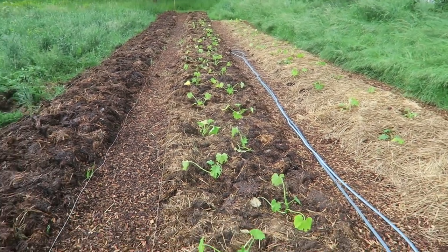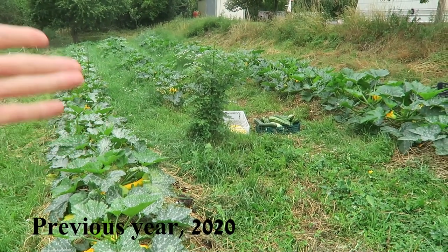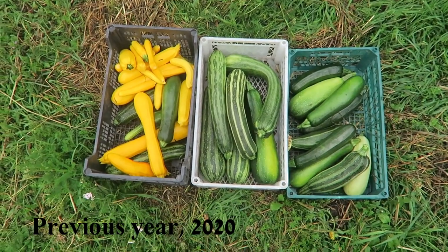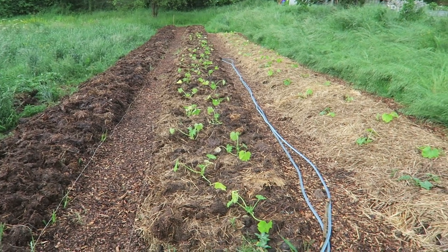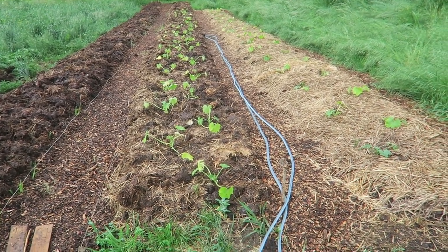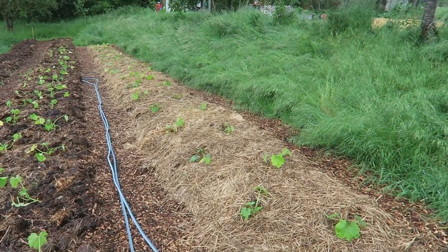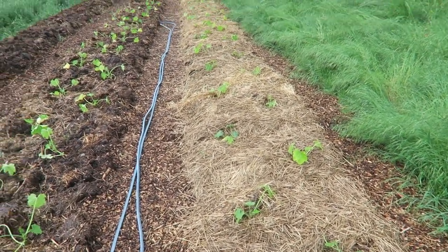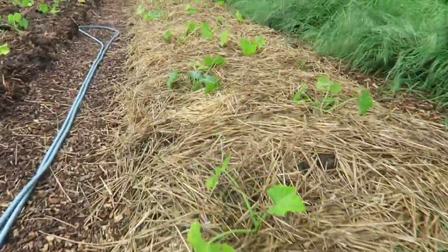Like last summer, we were harvesting a lot of zucchinis — it was very successful. This year it's a little bit improved; the design is a little different than last year. This is a very nice way to plant zucchinis, specifically because if you want to keep some specific order — unlike pumpkin plants — zucchini is quite compact.